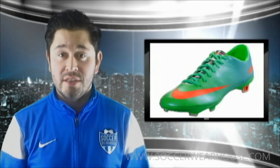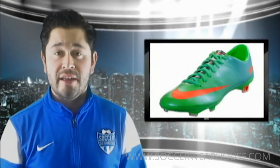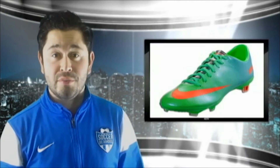Hey everyone, Chris here from soccerwarehouse.com product reviews. Today we're going to be reviewing the Nike Mercurial Vapor 9 in the Neo Lime, Total Crimson Orange, Metallic Silver and Polarized Blue colorway.